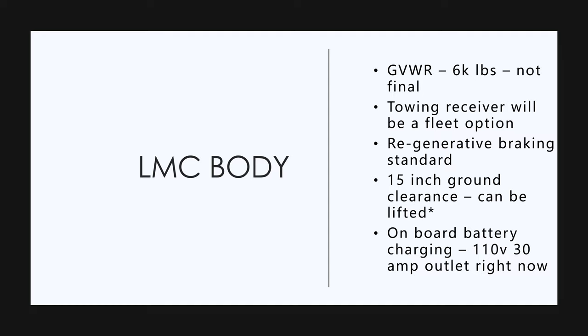They're going to have onboard battery charging outlets so you can power work tools — 110 volt, 30 amp circuit right now. That's what they have planned. This is subject to change, but there are going to be outlets on the truck.